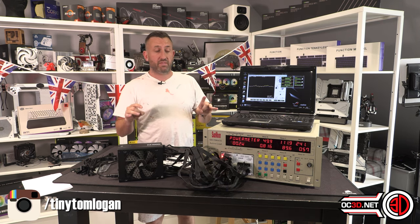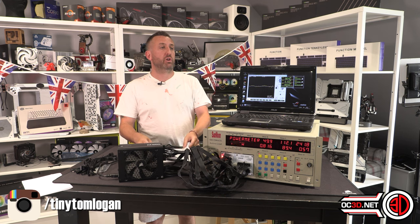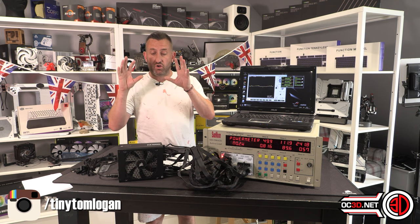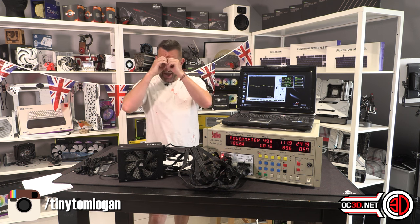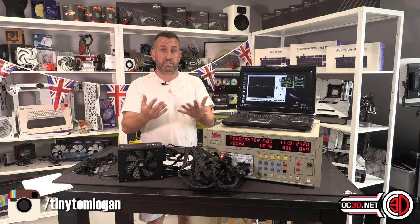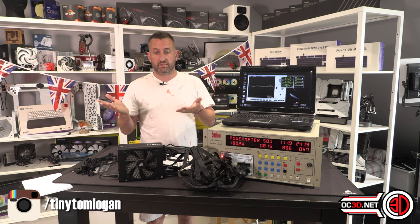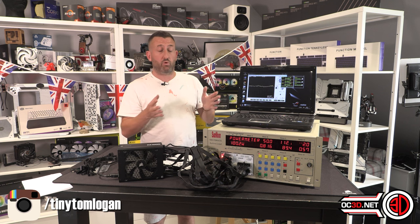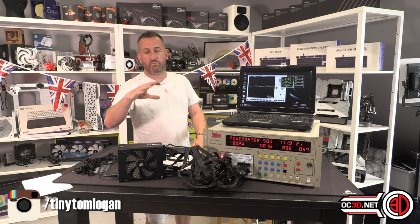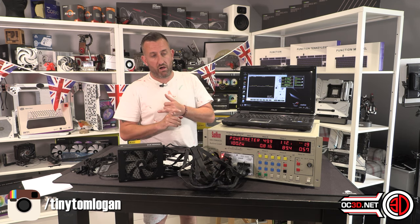I do keep my power supply testing quite basic — not to dumb it down, but I explain it how I understand it. I'm not as technically expert as Johnny Guru or Aris, who review an awful lot of power supplies and know everything about how they work. I have a simpler understanding and explain it like the highlights. If you want a super-technical review there are good ones online, but I take the chatting-with-your-mate-in-a-pub approach.